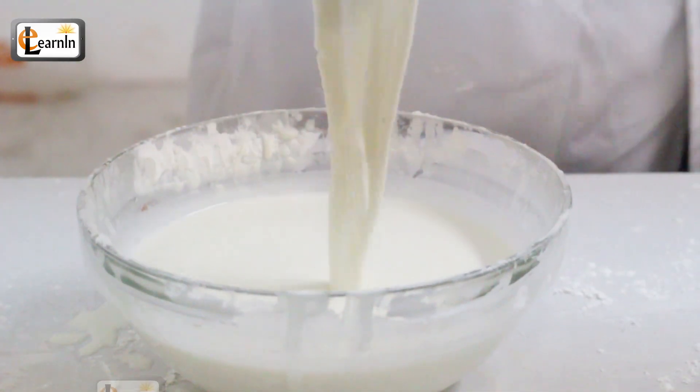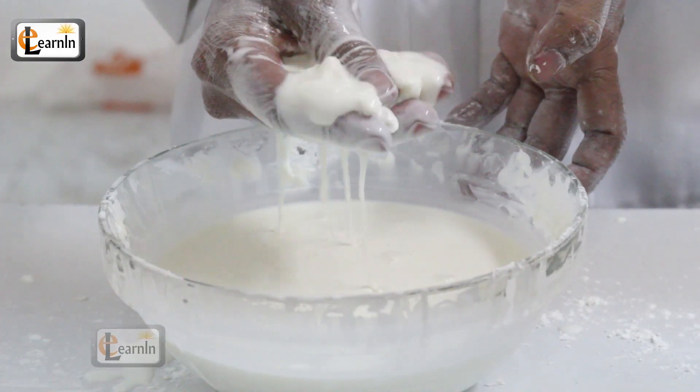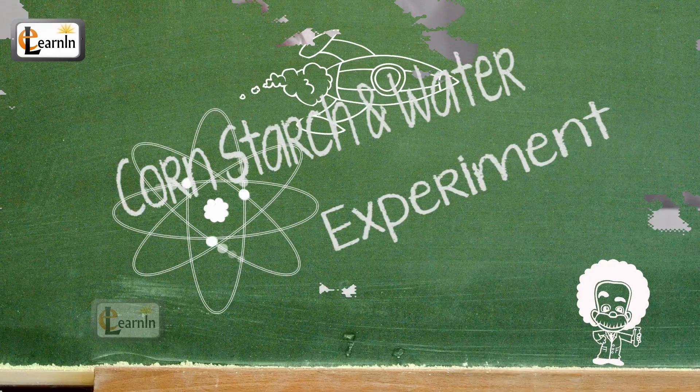Today we're going to do a cool experiment using cornstarch and water to make a suspension out of the cornstarch and the water.